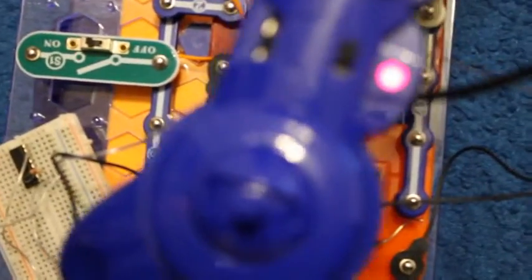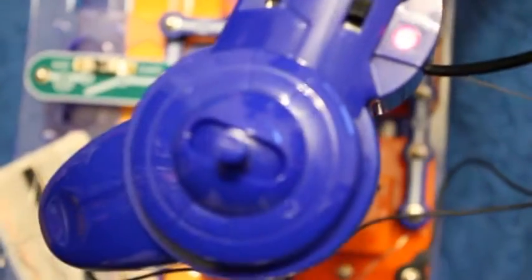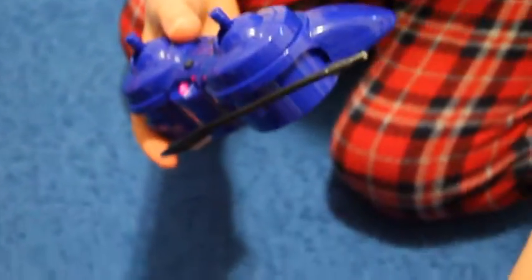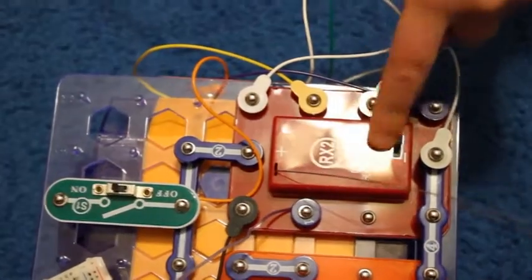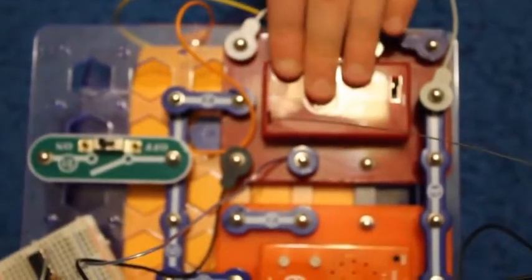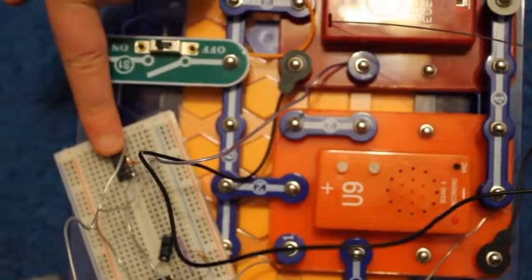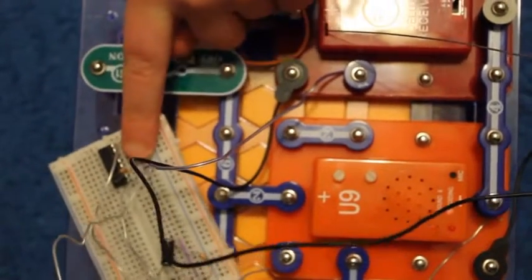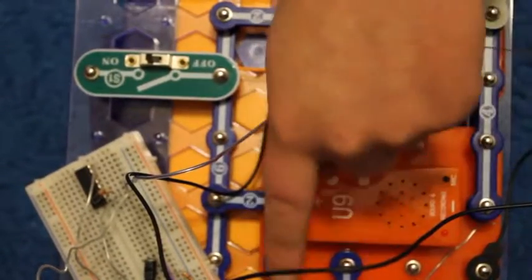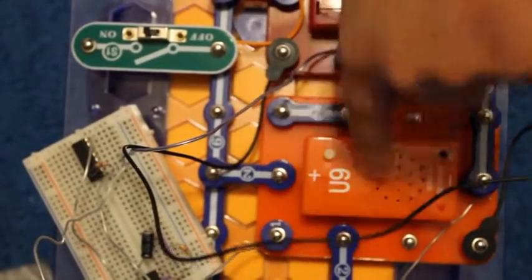This is the remote that came with the SnapCircuits D-Lock SnapRover. When you press the left button, it sends a pulse from the RX2 — this is the receiver from the remote. It sends a signal to the 4049 through that wire, and then sends out a pulse through that wire to that pin on the sound and recording device.